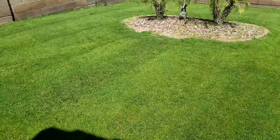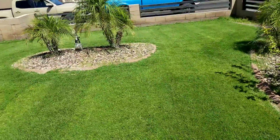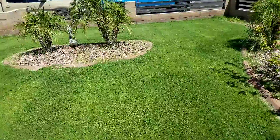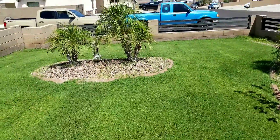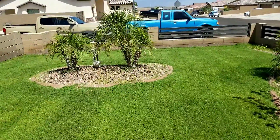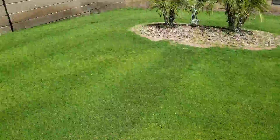Alright guys, I really don't have a clue how this video was captured because I had to improvise here. But anyway, just look at the state of this lawn — I took it over about a month, month and a half ago. It was pretty dry and neglected, and just look at the state of it now.